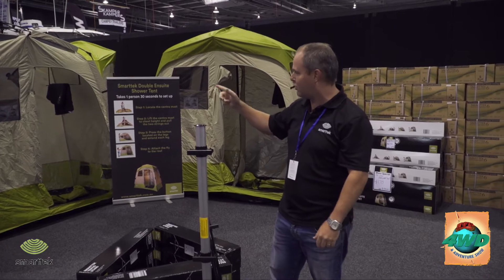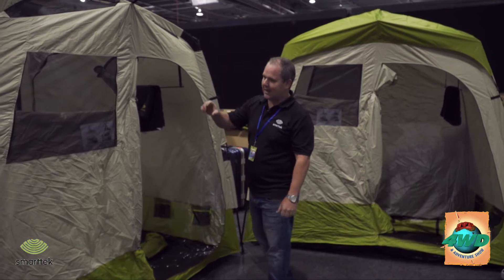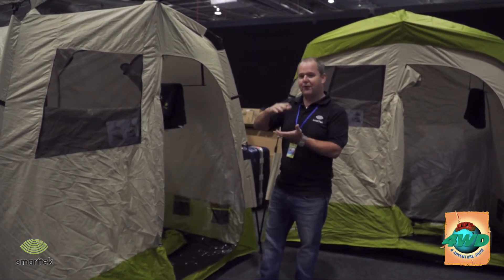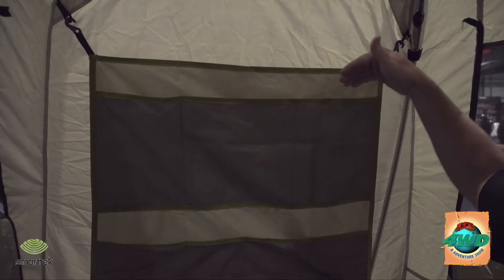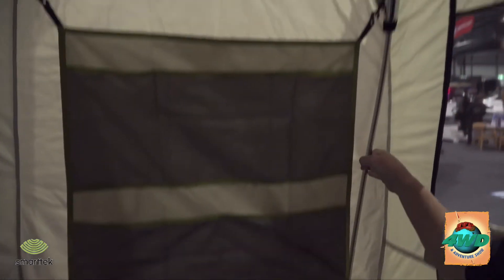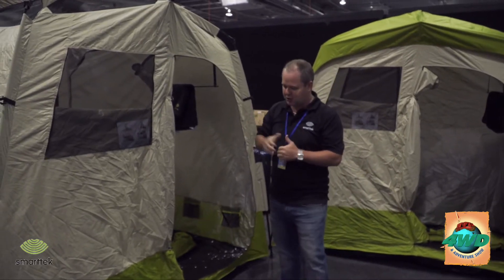I'm going to show you the new double en suite shower tent. So your new double en suite shower tent from Smartech is a lightweight 4 kilo, 30 second setup and around a 15 second pack down. We've included all your features like your shower towel rail. You've also got your toiletries and accessories for shampoos and conditioners. We've put a little pocket in the side also for your shower robes.